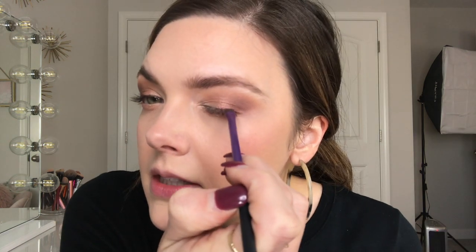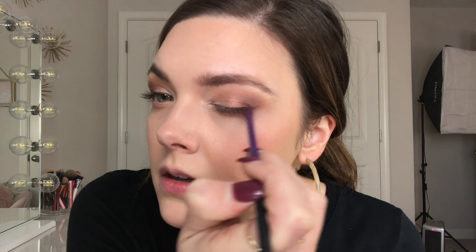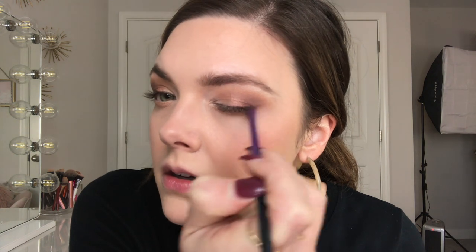Then I'm going to go back into the palette and go into the dark brown called Cypress Umber. I'm going to put just a tiny bit of this on my lash line and slightly flick it out — it's like a soft wing, basically.